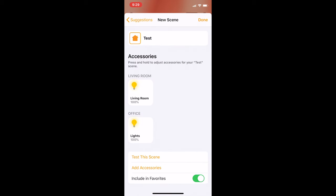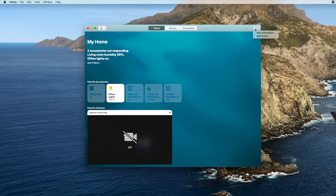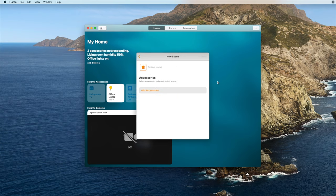You can include the scene as part of your favourites screen. On the Mac, open the app, tap the plus icon at the top right, tap to add a scene, and then follow the same instructions as on the iPhone.